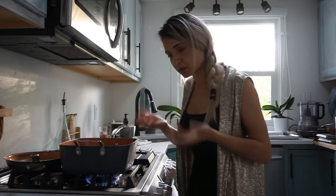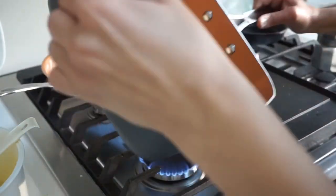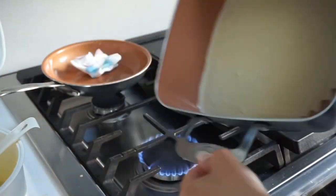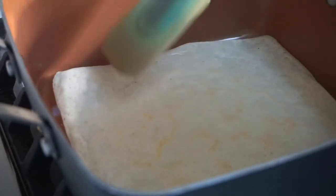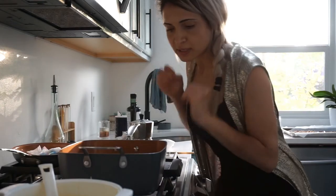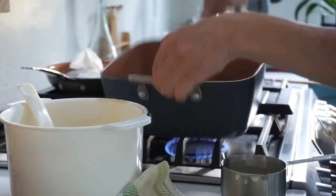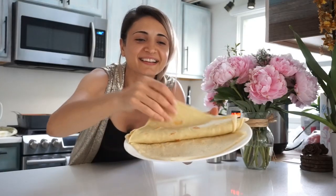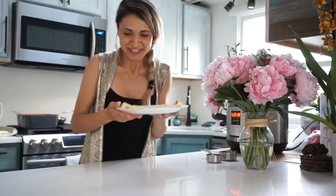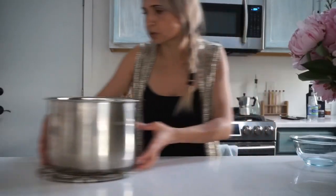So I'm going to wipe this down with oil and make them like this. This doesn't need to brown too much because we will be stuffing it and then putting it back on the fire. So excited! I'm going to keep them covered. Let's prep the rest real quick.